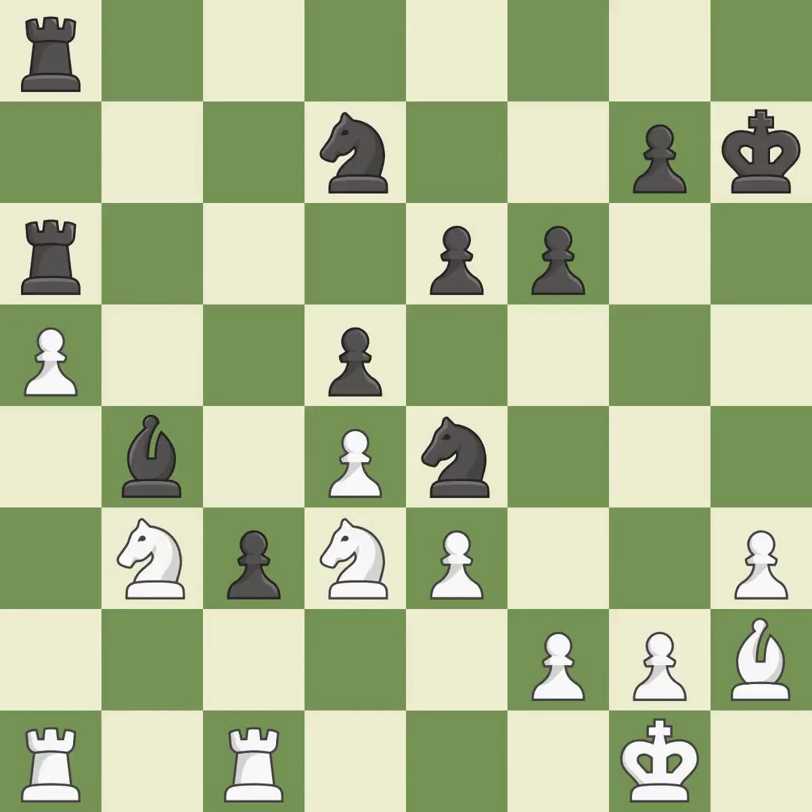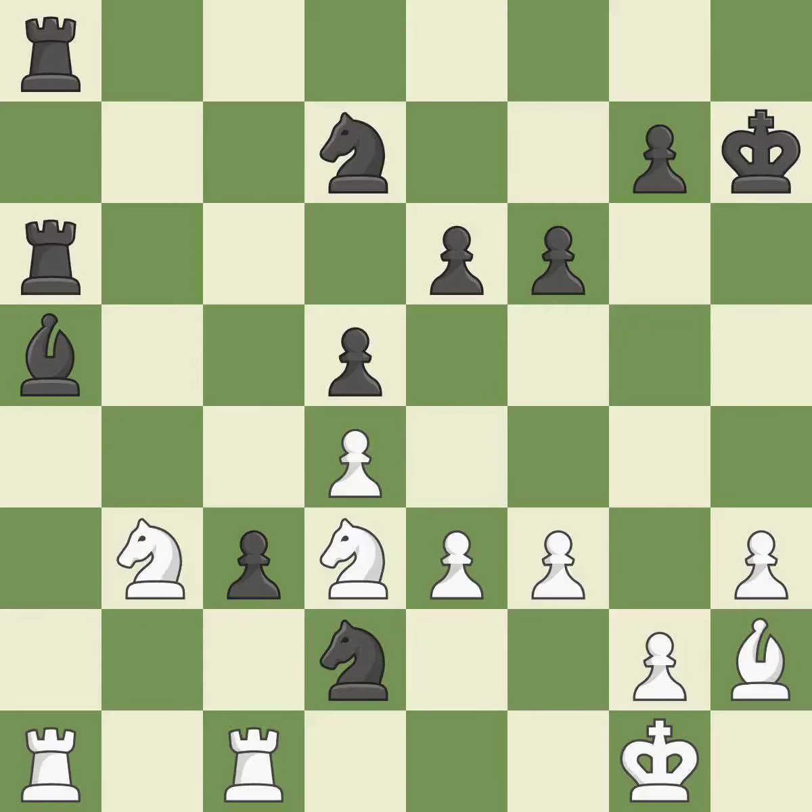There was only one good move in that position. This ignores an opportunity to develop a piece while also winning a tempo on a bishop — a miss. This strikes a rival knight — ideal. This requires an outpost, a square that is currently in play where a pawn cannot push the knight off — ideal.